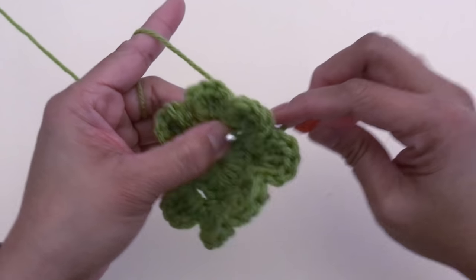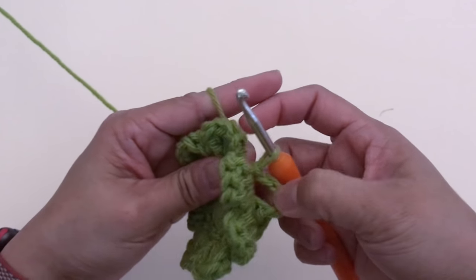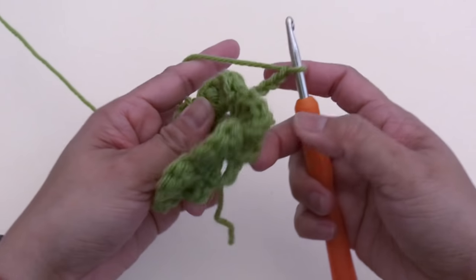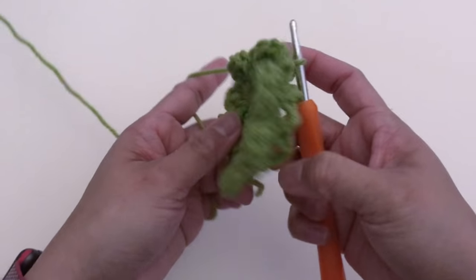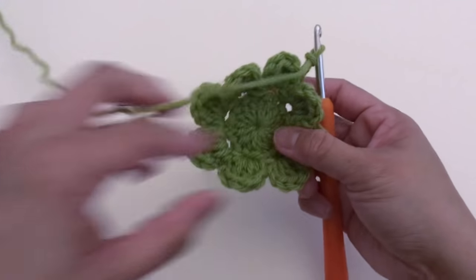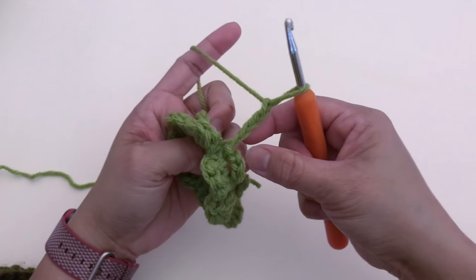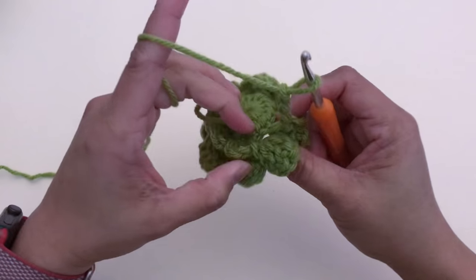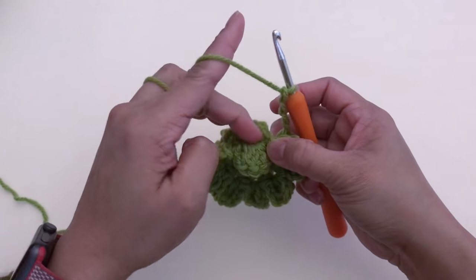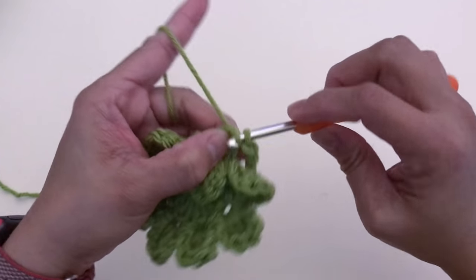...four. Make a total of eight chain-four spaces. Once you've done chain-four number eight, finish up by slip stitching at the first chain-four space.